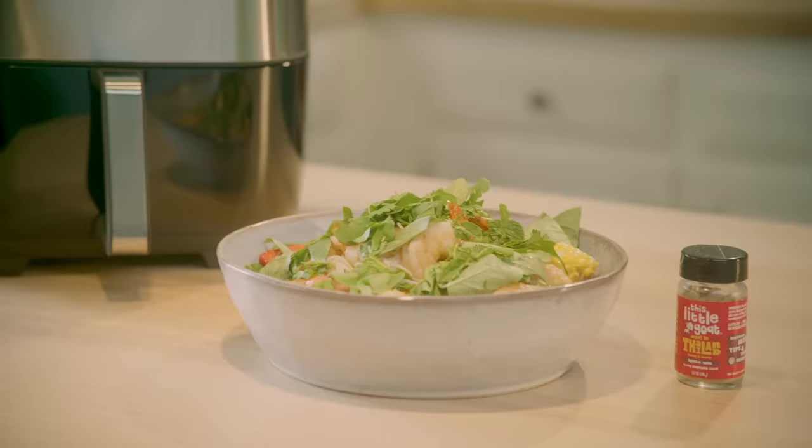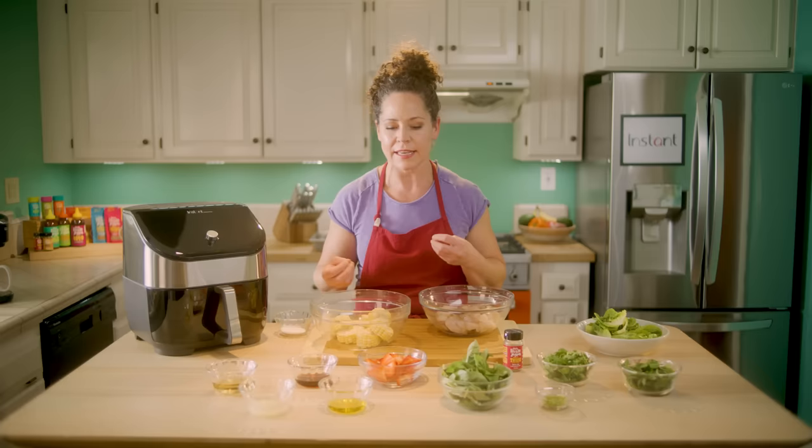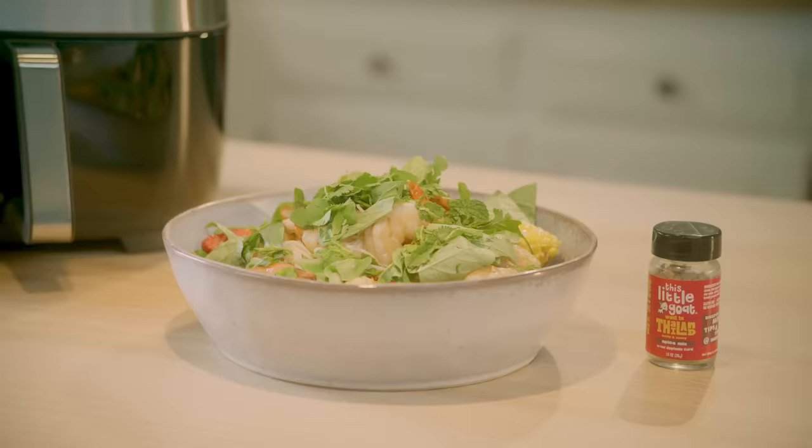There's a lot of flavor going on, a lot of freshness, a little bit of spice, some strawberries for sweetness — so many layers of flavor. And what's amazing is it's all going to cook in only three minutes in our Instant air fryer.